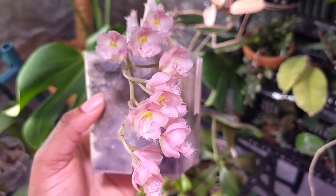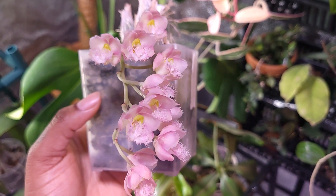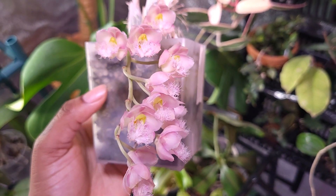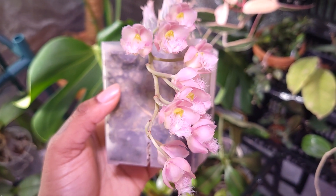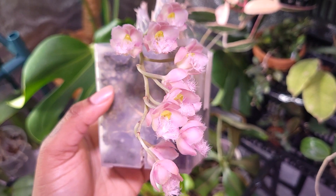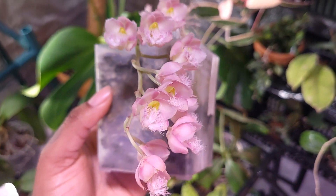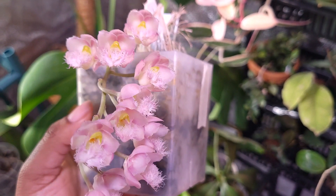When it comes to Catasetum orchids, they experience a dormancy period in which you do not water them whatsoever. For example, this orchid hasn't had a thorough watering in five months — it might have gotten a little mist, but that's it.